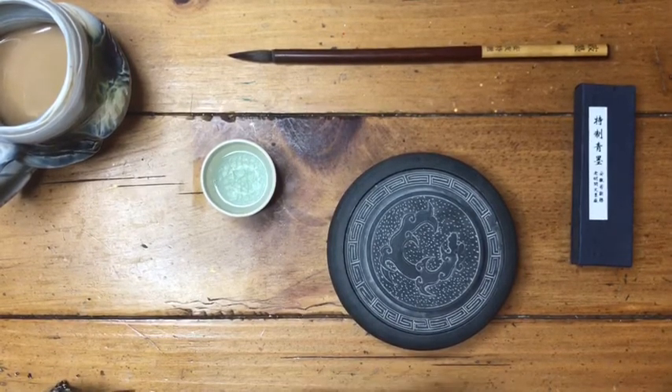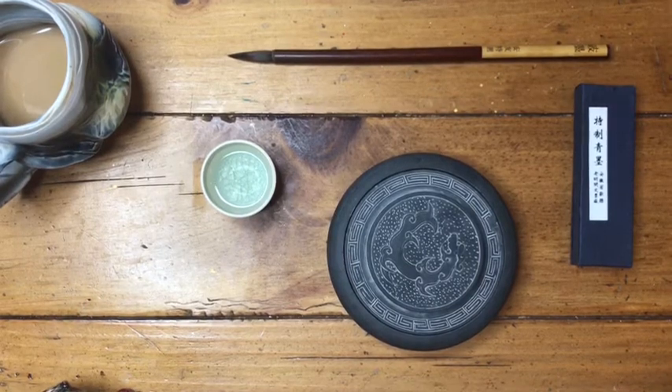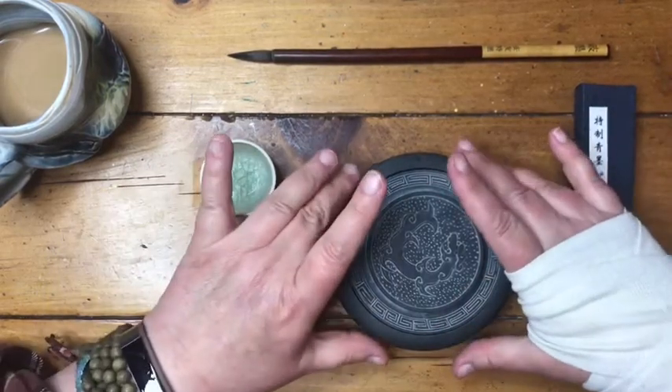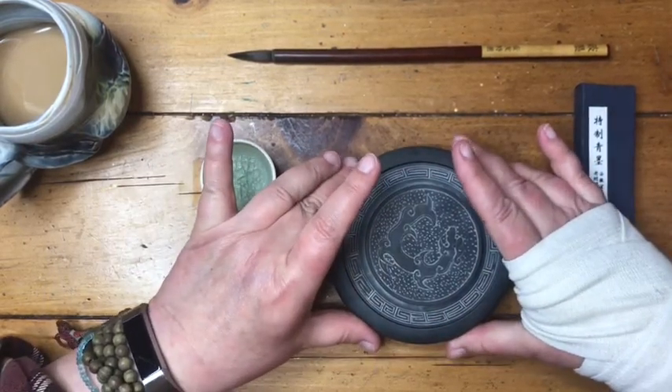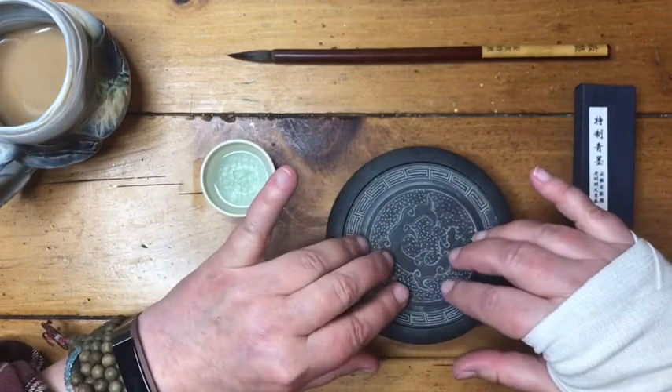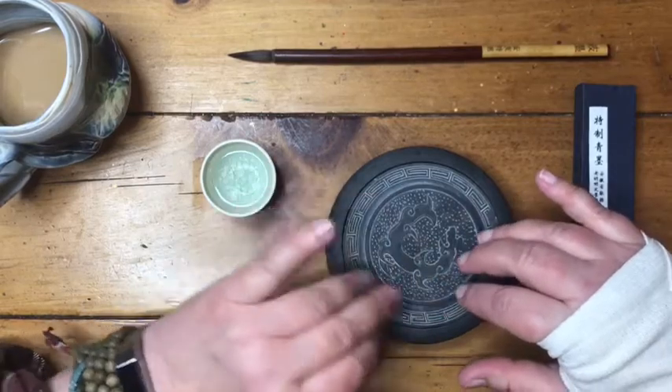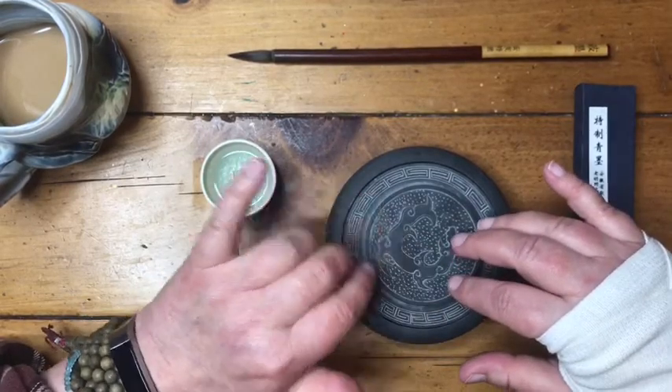I want to say this practice started before the Song dynasty, before 960. It's a very old practice. This is called a suzuri — it's a stone inkstone, a stone mortar for the grinding and containment of sumi ink.